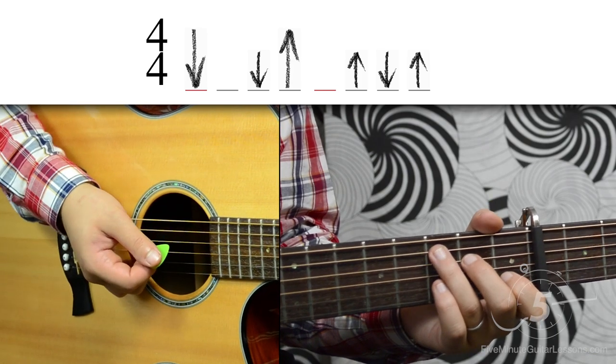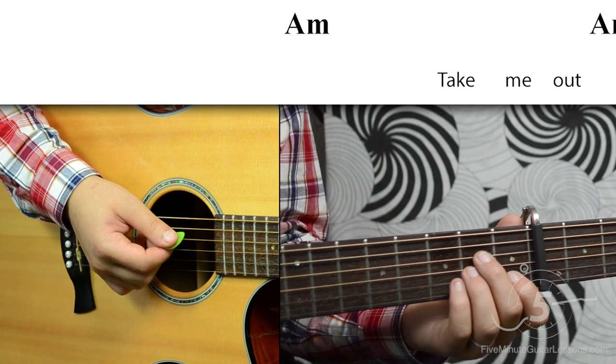Alright, now let's try that strumming pattern out over the chords to the verse. One, two, three, four.